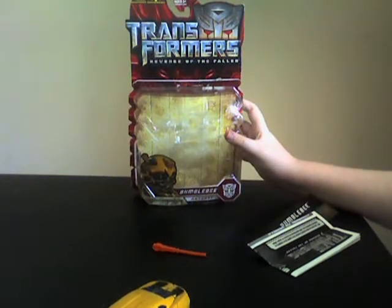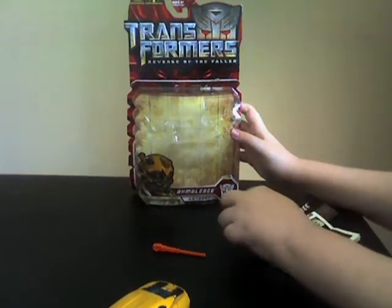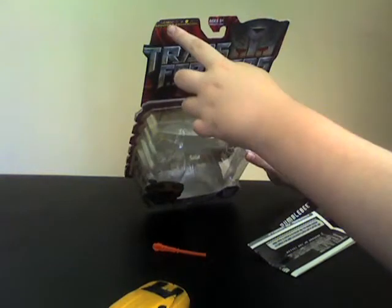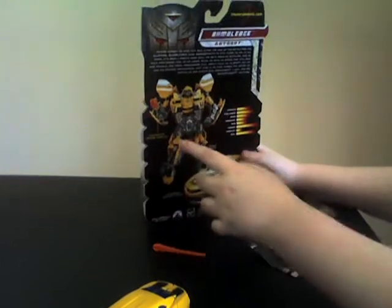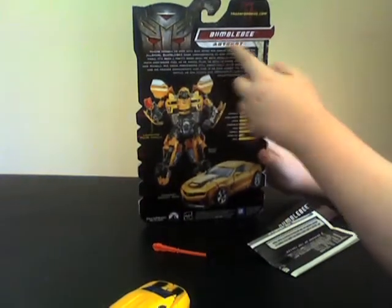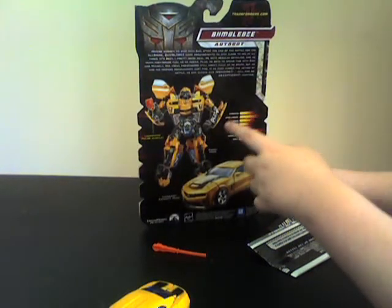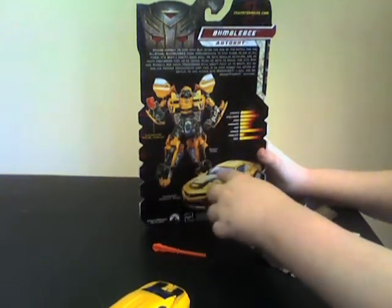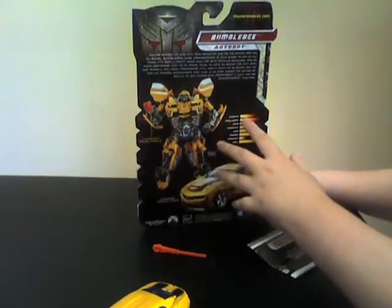This is the packaging that he comes in. It says his name, says that he's an Autobot, and has the Autobot symbol. Right here it has the level number 3, says the name and that he's an Autobot again, has a description, has a picture of him in robot mode, car mode, rankings, and says that he launches a missile.